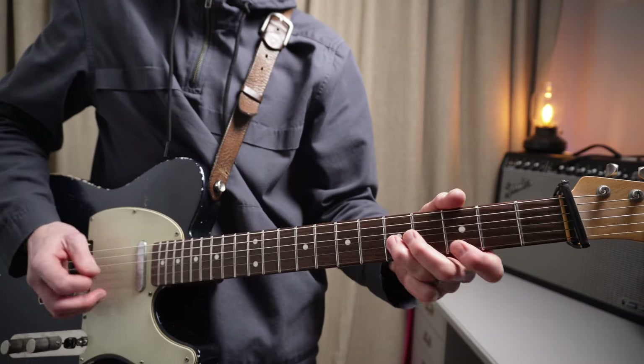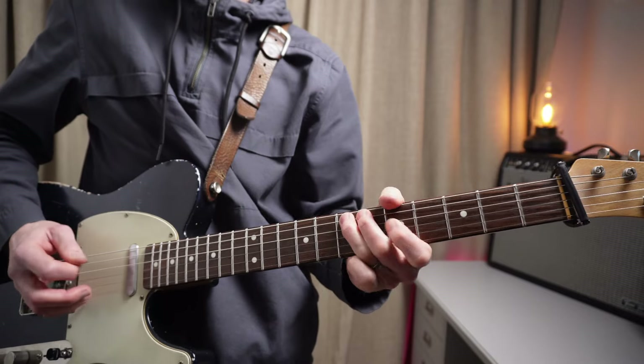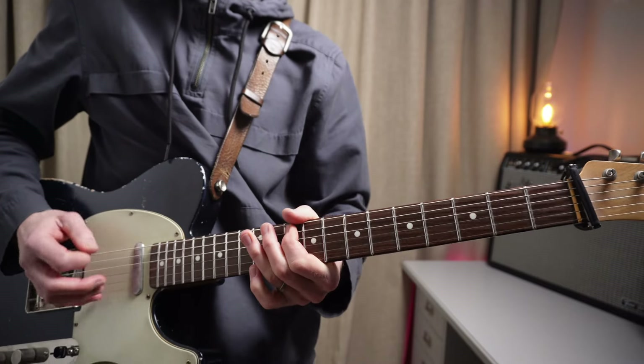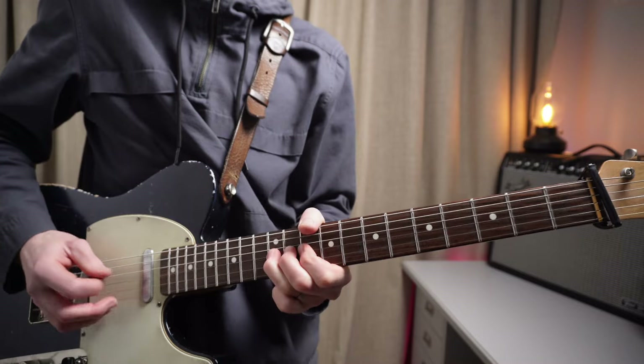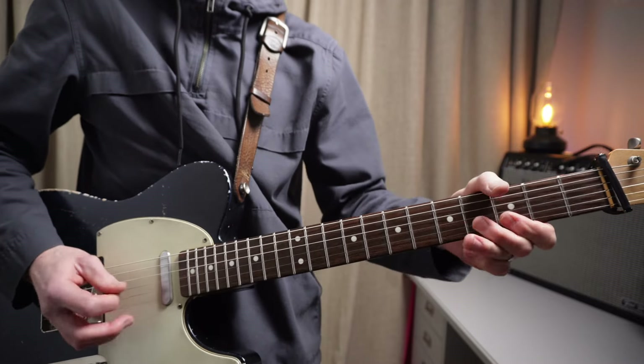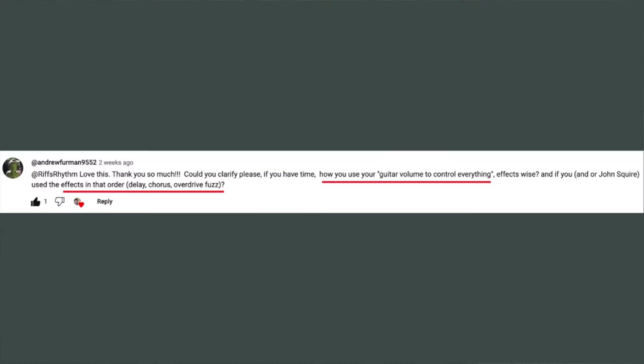Let's listen to the first solo and break down what's happening. I did get a question in the last video about signal flow, so let's just quickly go through that so you know what tones I'm using.